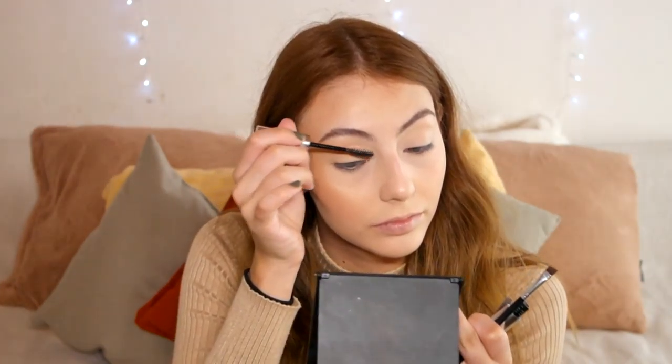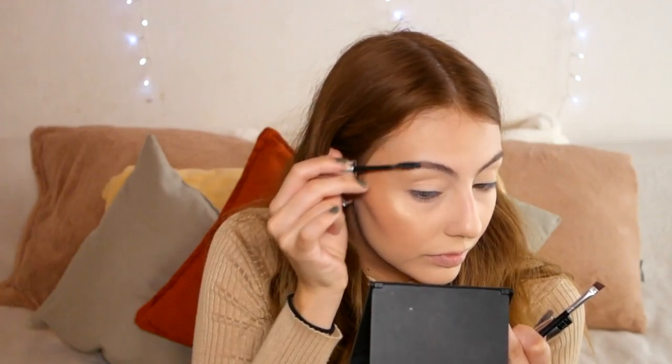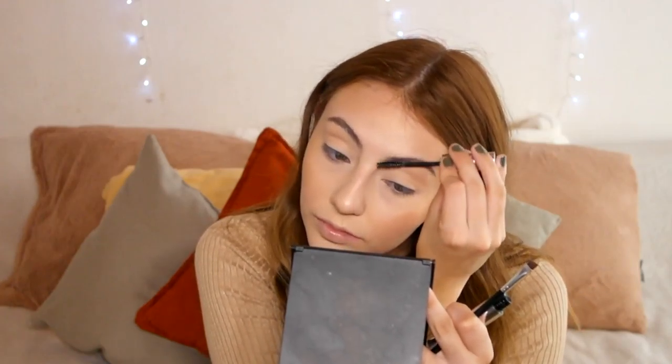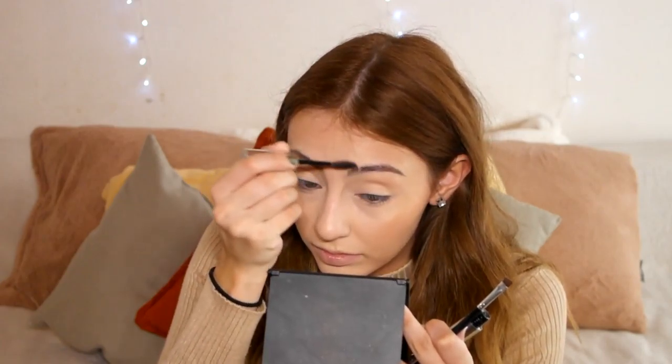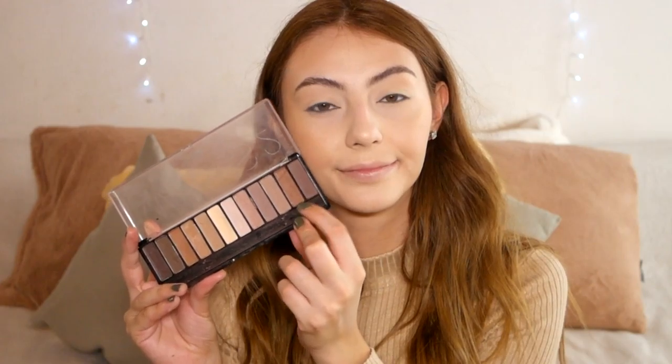Now I'm doing my eyebrows. As per usual I'm combing them upwards. Today I'm doing a different technique I haven't shown on my channel before: using eyebrow gel first and then filling them in. I'm using the Anastasia Clear Brow Gel, combing every single hair in the direction I want them to go.